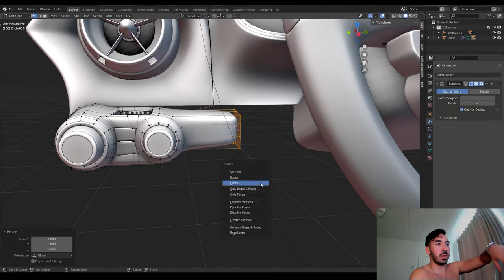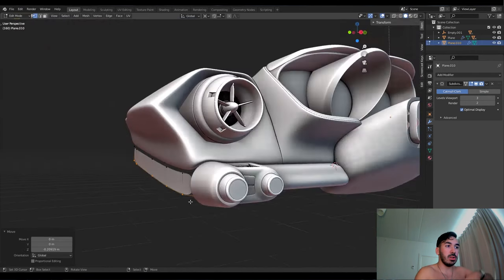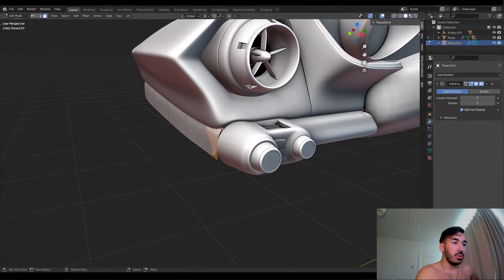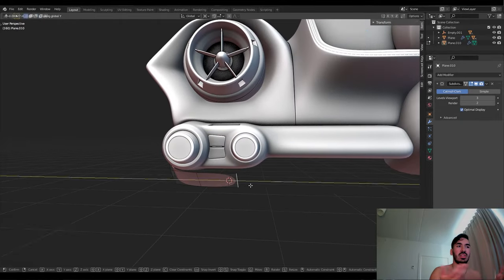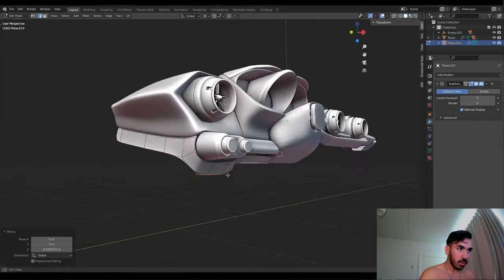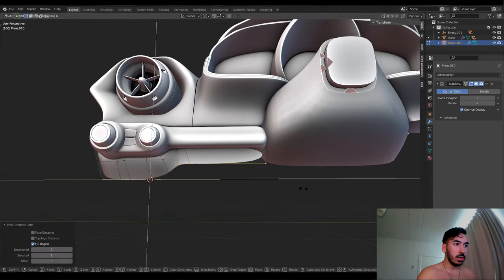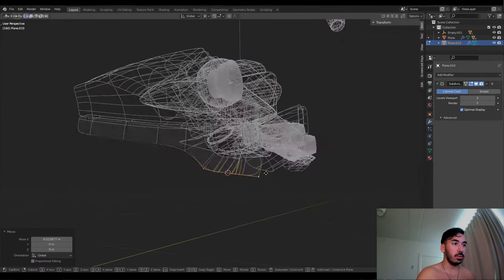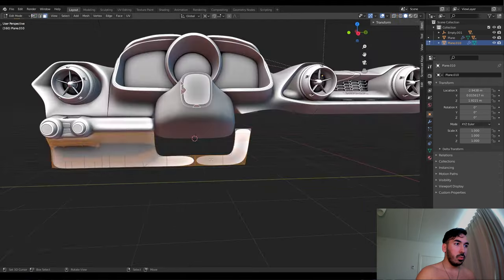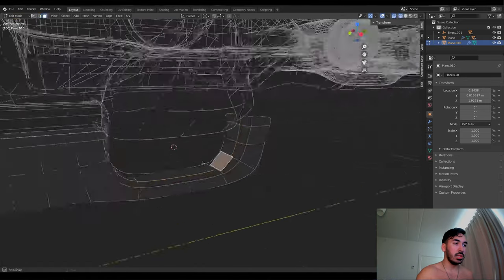We start extruding those, moving them into place, making sure everything connects smoothly — the part fits in the gap between the two leather surfaces. Now we have the rough frame, we continue extruding down a little bit, adjust some vertices to connect it to the other side. Now we have a nice little hole here for the steering wheel — you can adjust the steering wheel so there's some space below. I'm going to bevel that, I'm just also kind of improvising since I don't know exactly what the shape looks like.